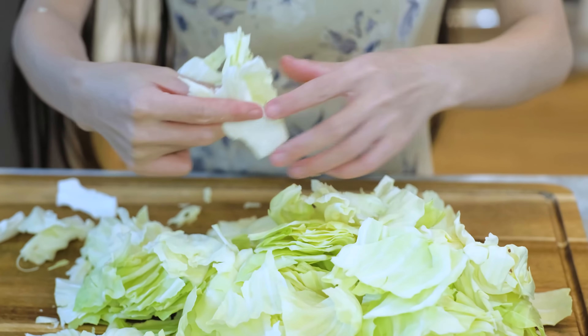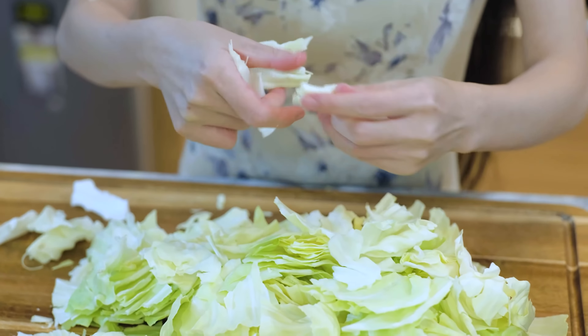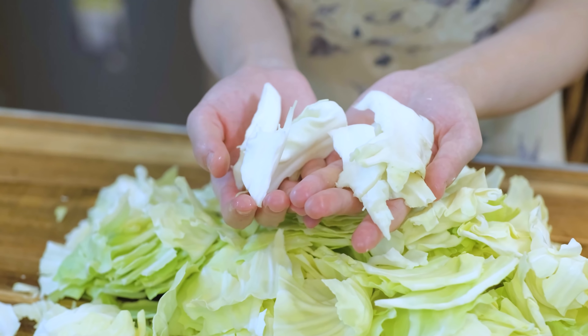I think the jagged edges help the flavor to infuse into the cabbage. I picked out some hard stems — you can slice them up and cook with them or discard them. Up to you.